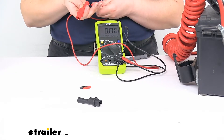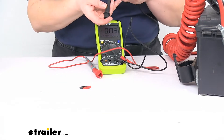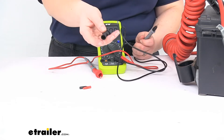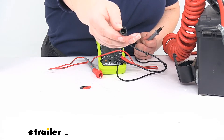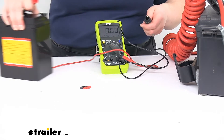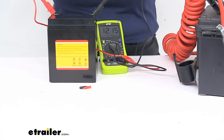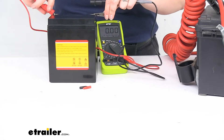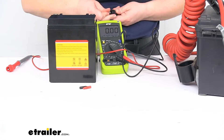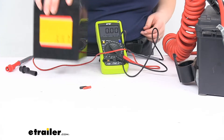There are also some little alligator clamps, which makes it pretty nice if you're wanting to test out a battery or hold on to something rather than having to hold the prongs with your hands. You just want to make sure that you get those pushed in all the way — there are a couple of little spots in there — and get it fully seated in the housing to get a good connection. Then you can just clamp on to test. Those clamps can also come off, so I'll just pop that back in.